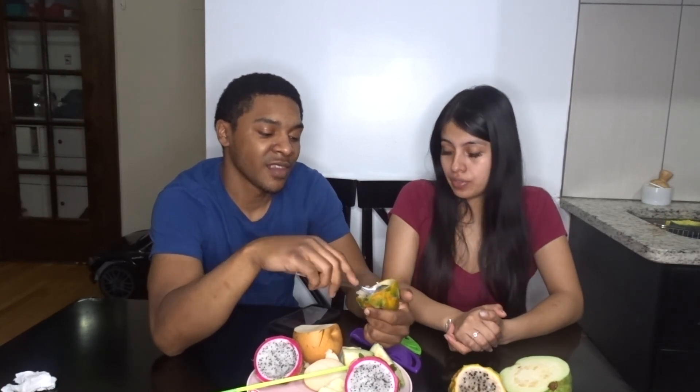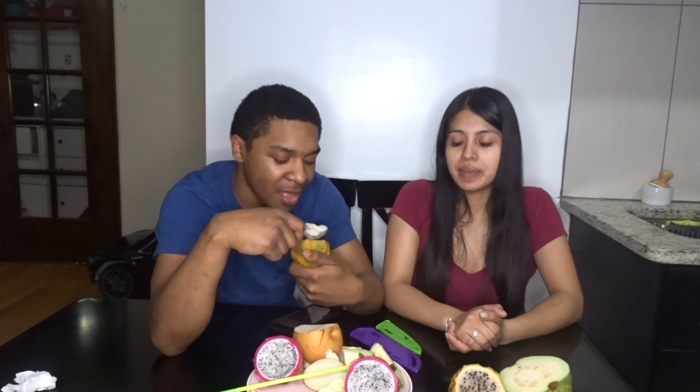Okay guys, that is it for our channel. Make sure you like and subscribe. We'll try to bring more fun, crazy videos your way. Hopefully I feel better because I have not been feeling good. Let us know what you guys think about this video — you got our opinions. I recommend the Ecuadorian dragon fruit — it's super, super good, it's sweet. It's an Ecuadorian dragon fruit and it's delicious. Like and subscribe, see you guys next time!